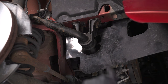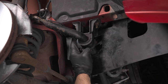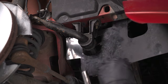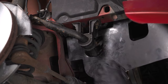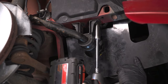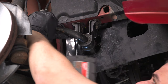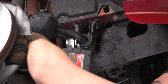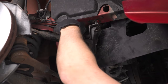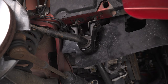Now we're going to remove our sway bar. You can see this is our mounting point with our bushing in there — these are 16mm nuts, two on each side. This plastic piece right here we're actually going to snake through, so I'm going to loosen these off and hopefully that plastic will keep it up while I remove the other side.